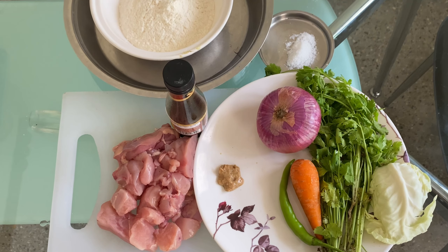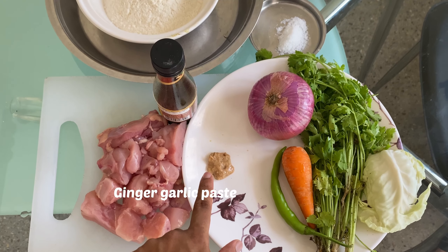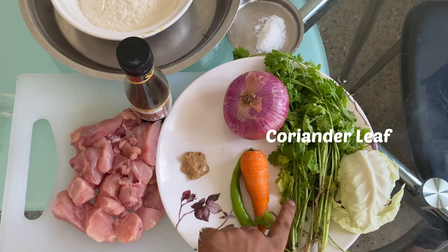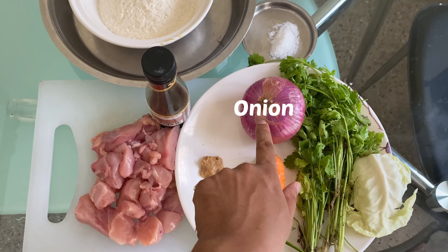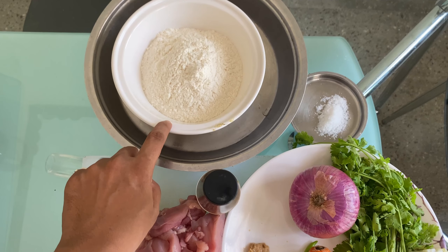Here are the ingredients we are going to use to make momos. You need boneless chicken, ginger garlic paste, green chili, carrot, coriander, spring onions, cabbage, soy sauce, all-purpose flour (maida), and salt.